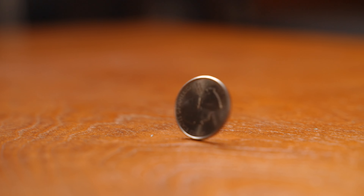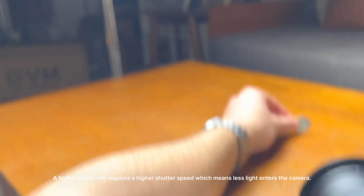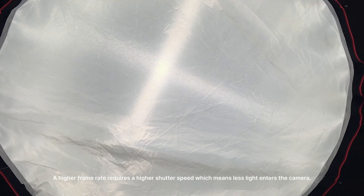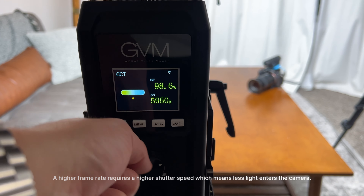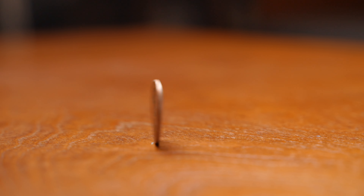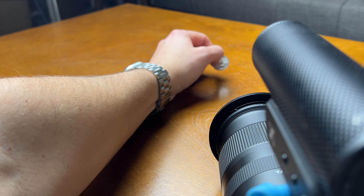One last reason you'd want a light this bright is if you're going to shoot in high frame rates or slow motion. When you shoot in higher frame rates, your shutter speed goes up as well, and your camera is going to let less light in. So you need to pump more light for your shots. This shot is at 120 frames per second, and I found that this light, even with a softbox, gave me more than enough light.